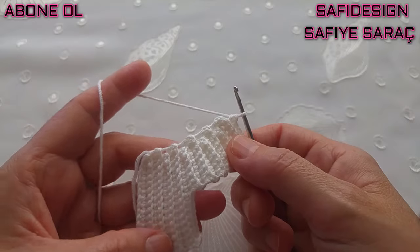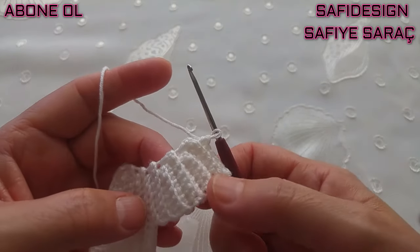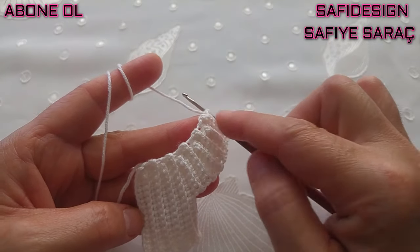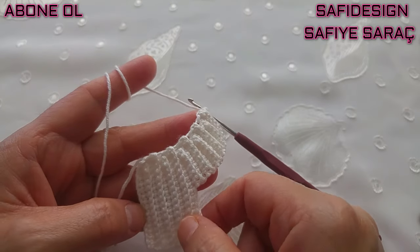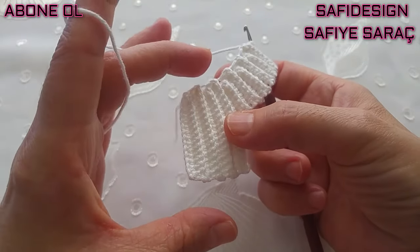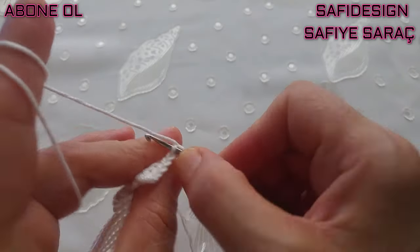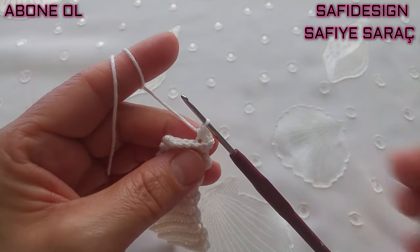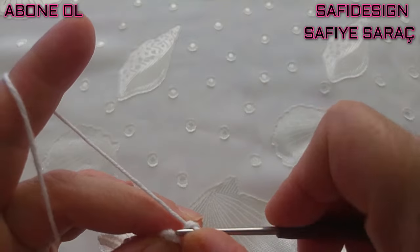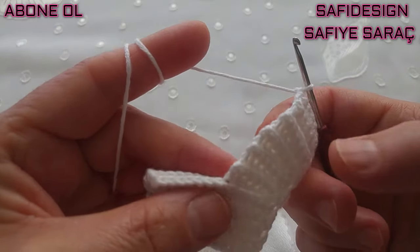Arkadaşlar, kol ve gövdeyi böyle devam ederek sayısını uzatarak daha geniş bir elbise yapabilirsiniz; kol kısmını biraz daha uzatarak kolunu da biraz daha geniş yapabilirsiniz. Benim yaptığım bebeğime bu sayılar uygun. Büyütmek isterseniz sıra sayılarını 1-2 sıra daha fazla yapabilirsiniz; gövde kısmında da fazlalaştırabilirsiniz. İlk baştaki zincir sayısında uzun tutarak boyunu da uzun yapabilirsiniz. 21. sırada 6 sık iğne yaptım; bir zincir çekiyorum, gövdeyi birleştireceğim, kol bitti.